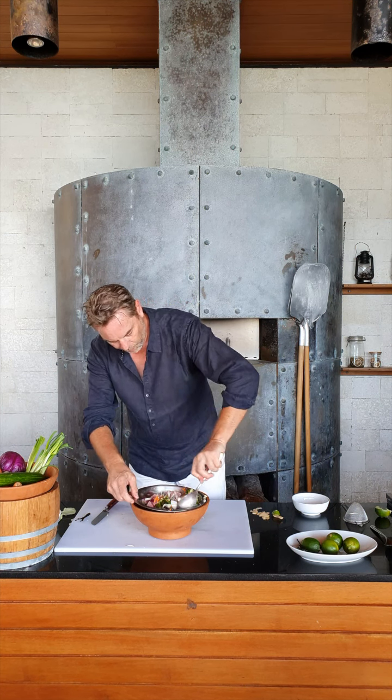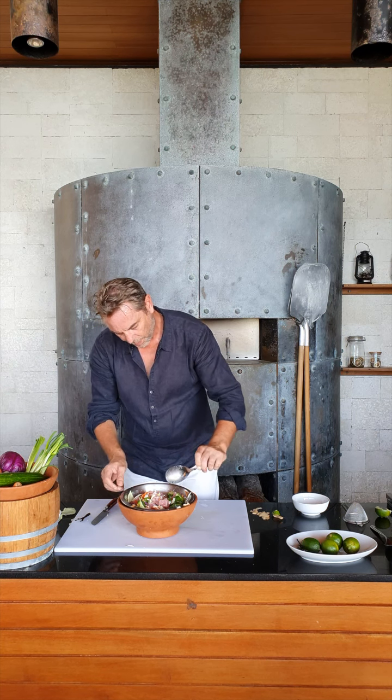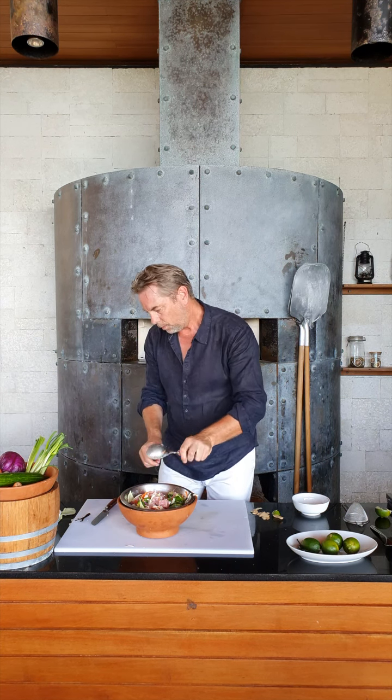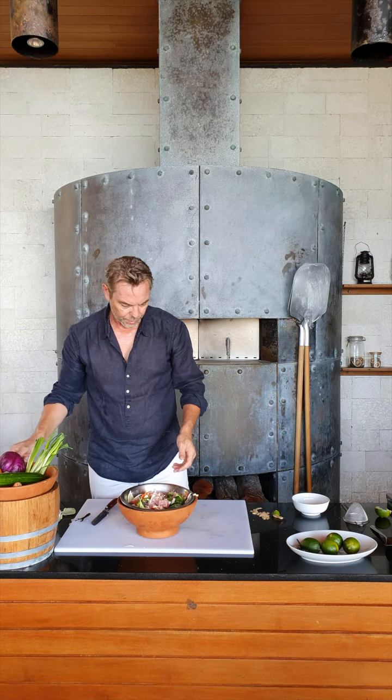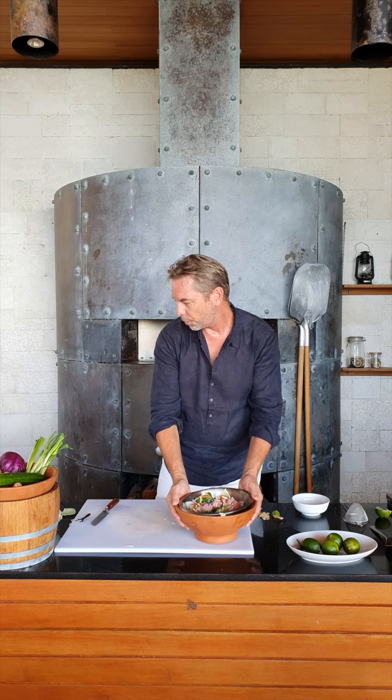And that's pretty much finished. You have a beautiful summer fish salad with lime juice, coconut milk, some fresh vegetables, and some beautiful tuna fish. There we go — that's the poisson cru.